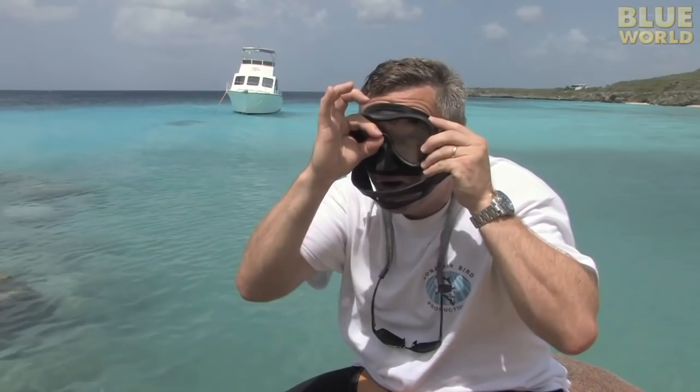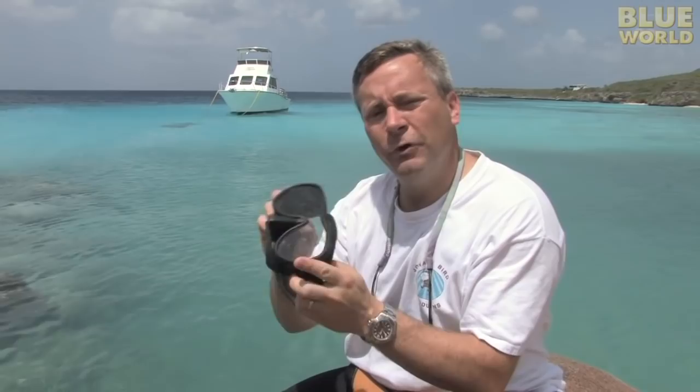But this mask — the black mask — this one I use when I'm being more of a cameraman, because what this does is it blocks the oblique light. And when I'm looking through my viewfinder, it cuts the glare and the reflection so I can see better. So this is really a much better mask for underwater photography, and this is a better mask for general purpose scuba diving.